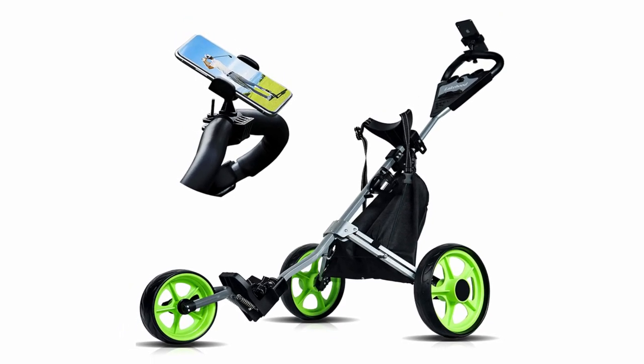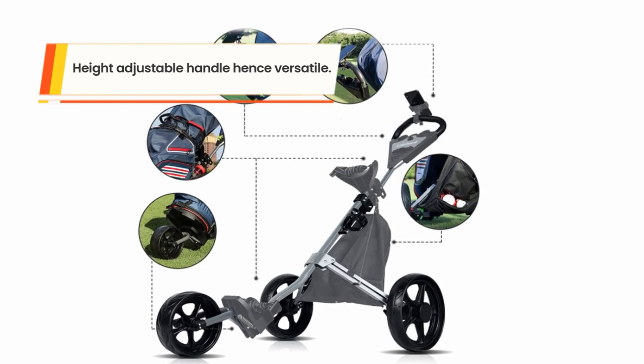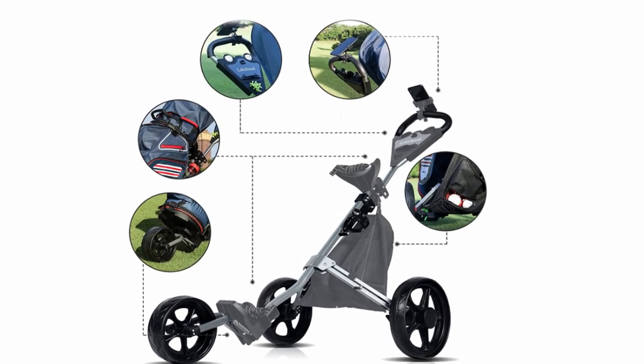This is a versatile cart with a height-adjustable handle to fit teenagers and adults. The cart is easy to move and brake, and features a simple foldable design for portability and storage.